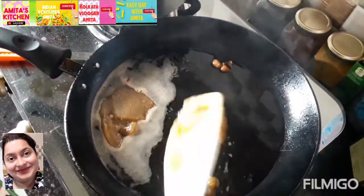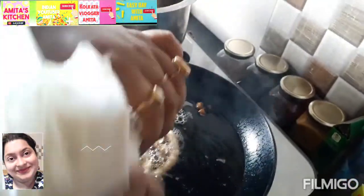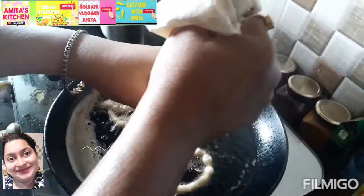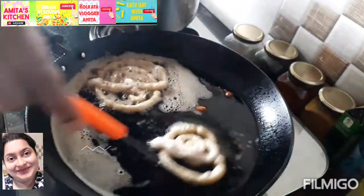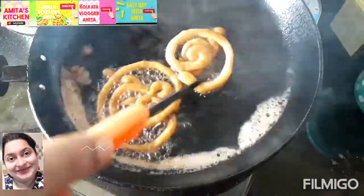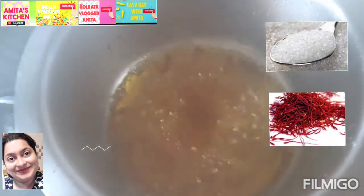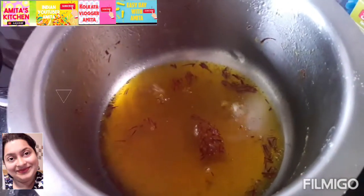Now I am going to make a sugar syrup. I am combining sugar, chini, saffron, and water — boiling and mixing it until it becomes sticky. This is the sugar syrup. Keep this sugar syrup beside your Jhalapi while frying.